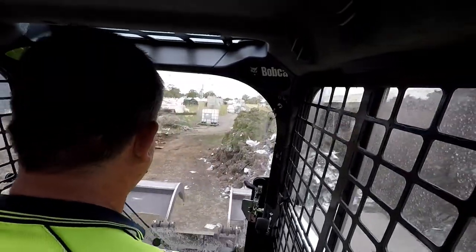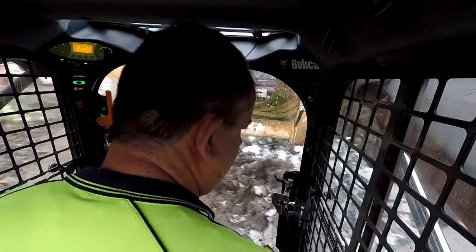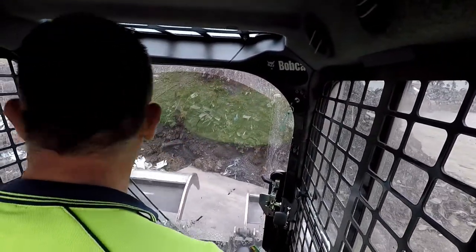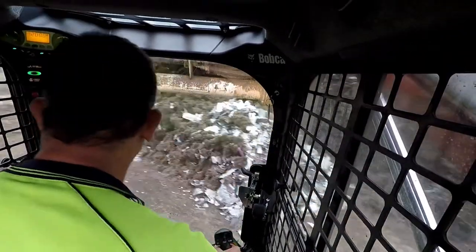I'm trying to move this ramp — this is what I mean, people just don't put things back where they got them from. This wastes my time when I should be doing other work — I have to fix other people's mistakes.